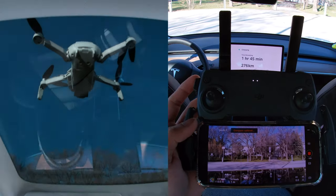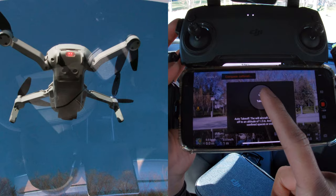So how you start flying is you press this button over here, then you hold this button and you'll see the Mavic Mini take off.